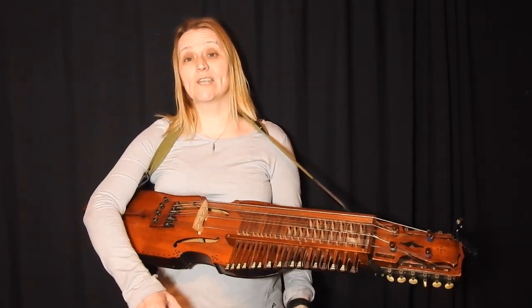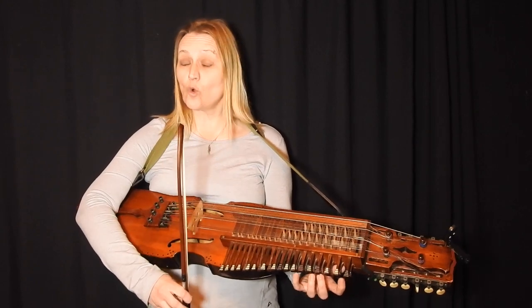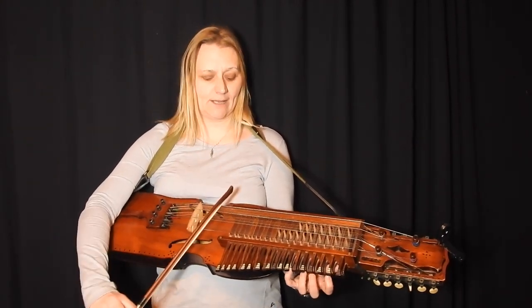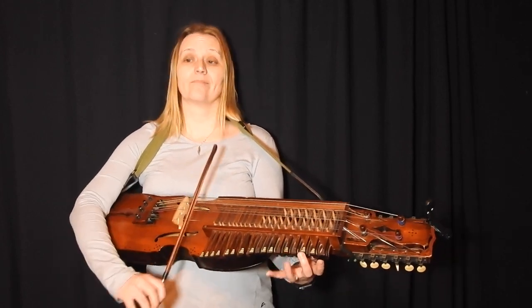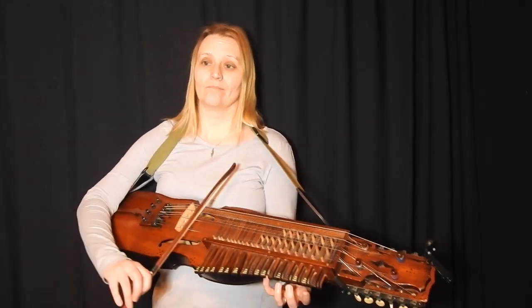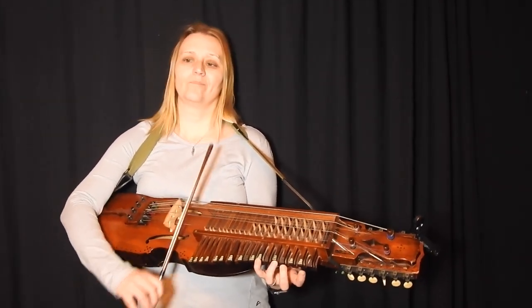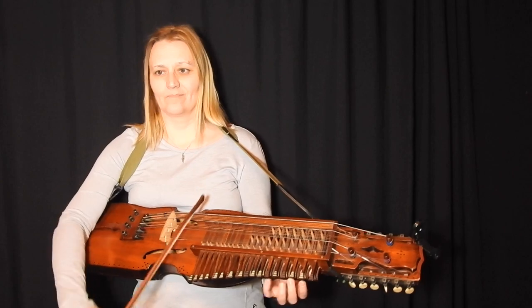So that's Lampshade Tree written out in 3/4. You could also play it as a jig — it then becomes a 32-bar jig, like this.